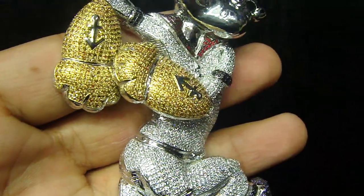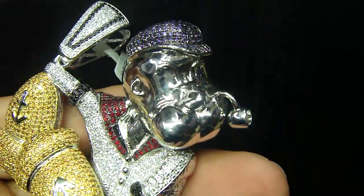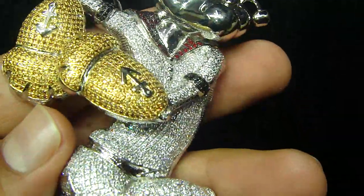We have so many different pieces — you have to visit the store in ATL to look at more custom pendants which we haven't put up yet. Call us if you want to make any custom piece, any size, any color, we can make it for you. You are going to see every detail of what we make. You are going to get the mold, the custom drawing.